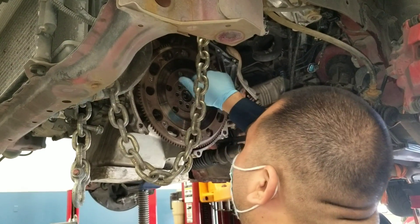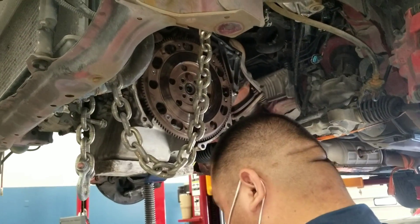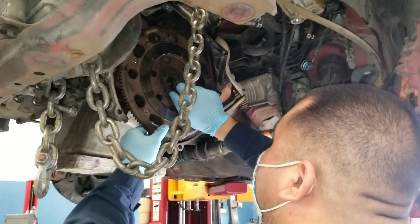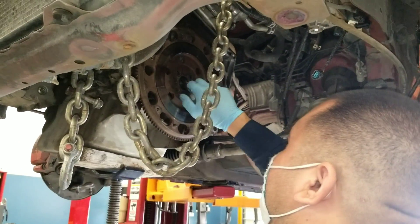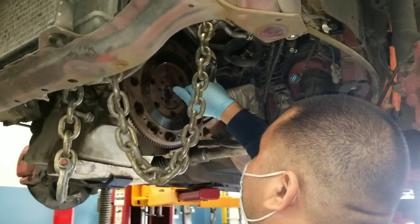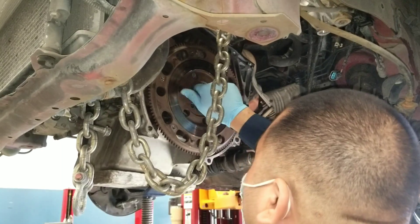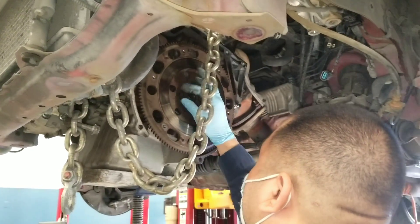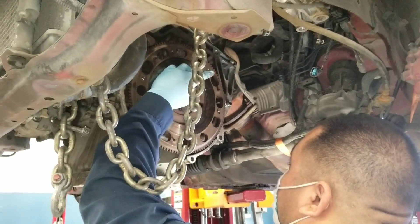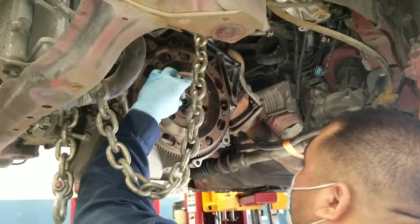See how it didn't want to go in? I had to readjust the flywheel so that the screws would line up — you see that now. That's why you're only hand-tightening them — just do that, all the way. You don't really have to do them in a star pattern now because all you're doing is getting them close to the flywheel, and that's it.